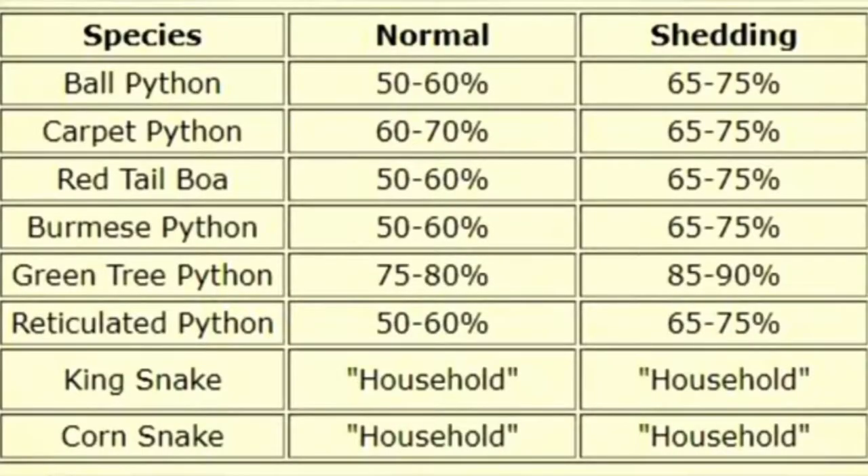First things first: what kind of humidity does your reptile need? Does it need a dry climate like the desert? Most snakes don't need that — definitely ball pythons don't. Some reptiles do. So figure out what it is you need and go from there. Or do you need an enclosure with more humidity? Some snakes like that, but you don't want it to be too wet.